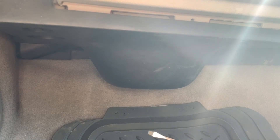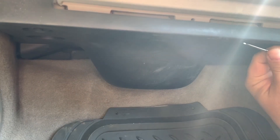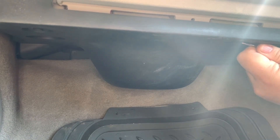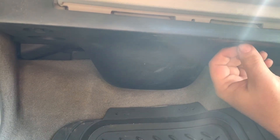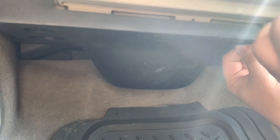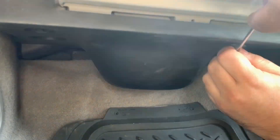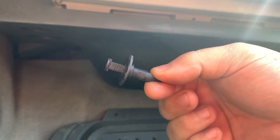You'll want a small flathead screwdriver, because there are going to be these plastic — what I call rivets. There's one here and one here, and you need to put a flathead screwdriver underneath to pull these little plastic pins out. They're not too hard to pull out, and once it pulls out, this is what you're pulling out — and there are going to be two of these.